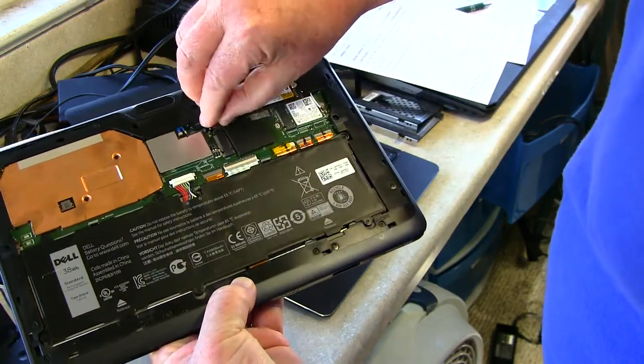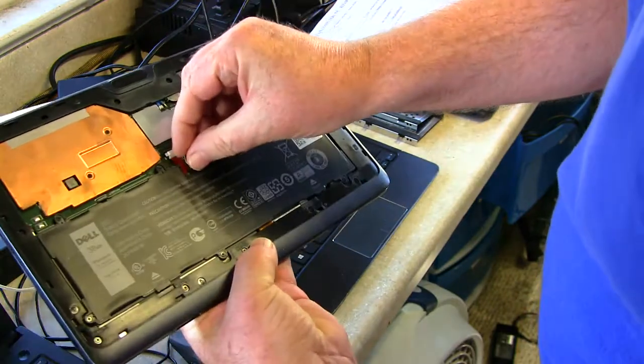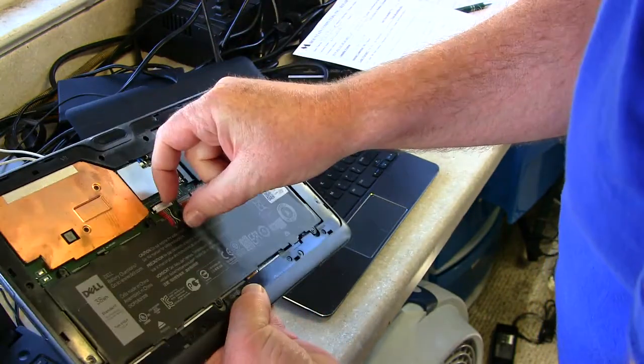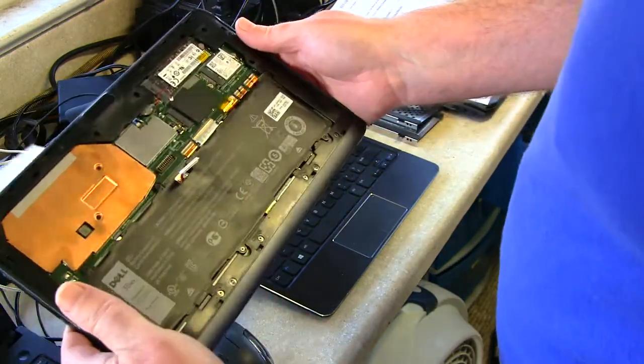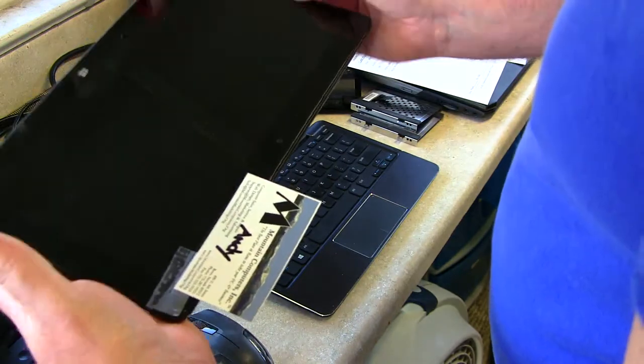When you look at this, there's a power connector here — that's for the CMOS battery. Just pull that. This thing just pops up, so take your finger and pop that up. Anyway, it won't fire up, won't turn on.